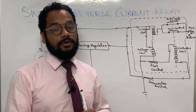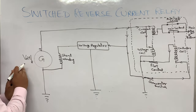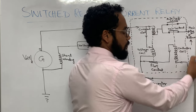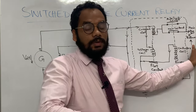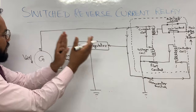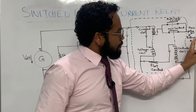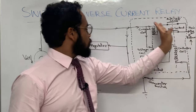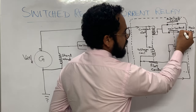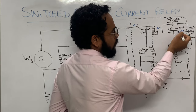Now suppose you are shutting down the engine — the generator is also being shut down. The voltage of the generator will start reducing, and if we compare it with the battery voltage, the battery voltage will be higher at some point. So the battery voltage will be greater than the generator voltage during the shutdown state, and the current from the battery will start going towards the generator — that is your reverse current.